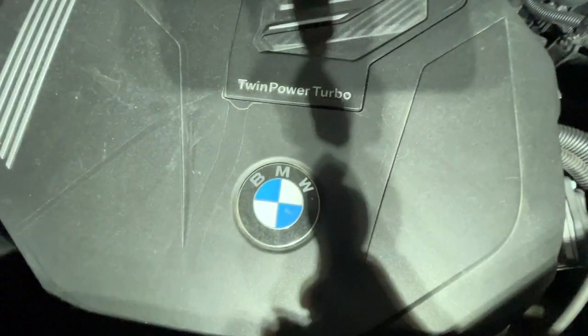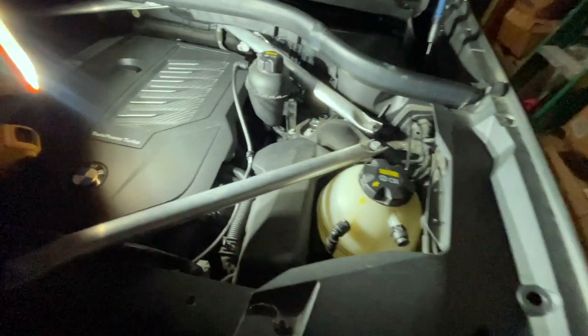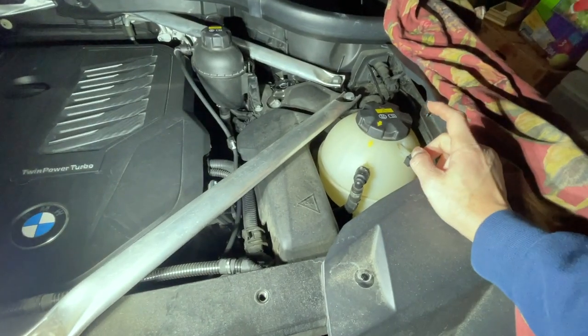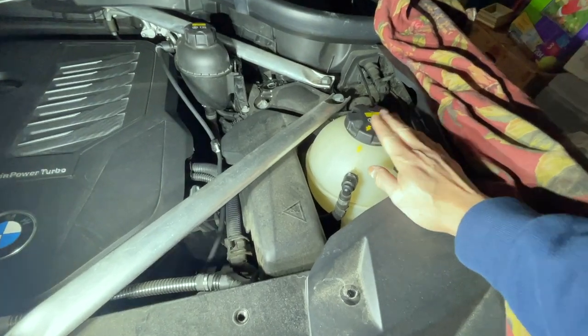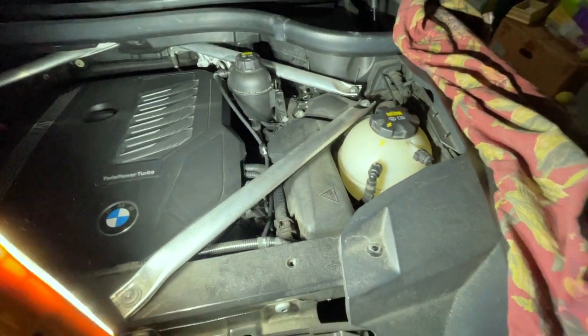It's a twin turbo engine, and from my research they say the twin turbo actually soaks up a lot of the coolant. This here looks like the reservoir tank or expansion tank for the intercoolant, so we're going to check both.